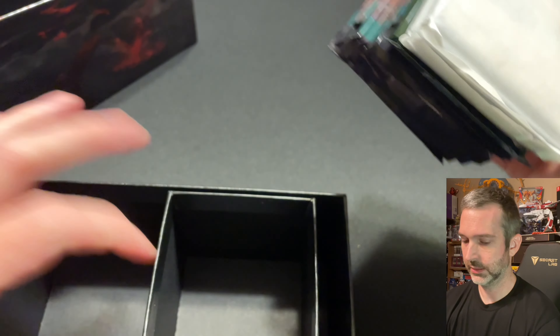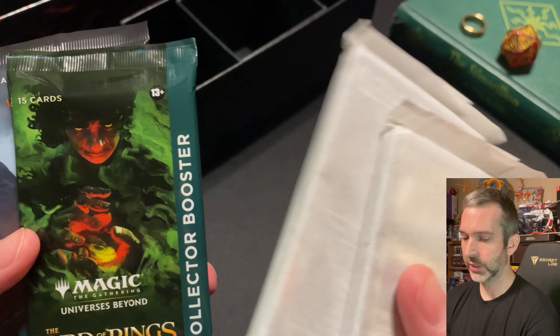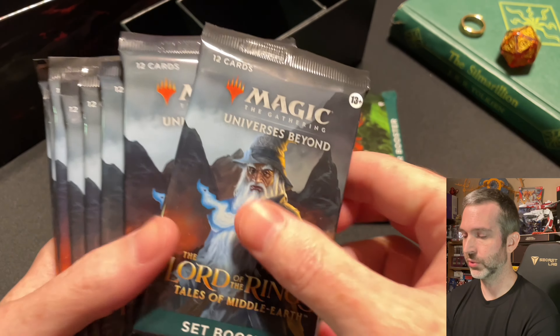For the packs, you have a land bundle, our promos and foil lands, the collector booster — which could potentially have some big cards in it — and then eight of the set boosters.